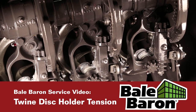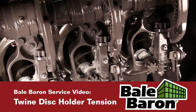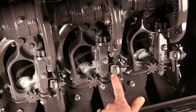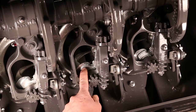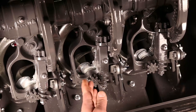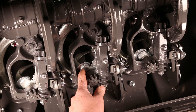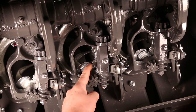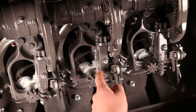We're going to go through adjusting the twine disc holder tension. What that is, it's this three-piece spring, and that's putting tension on the twine disc itself. It dictates how much twine can slip between the twine disc and the twine disc holder, which is this cast piece right here.